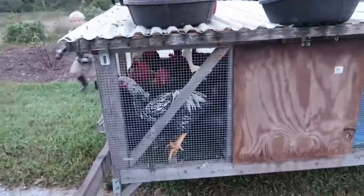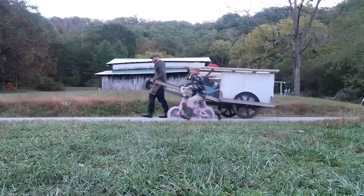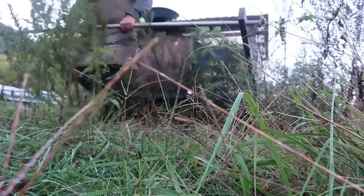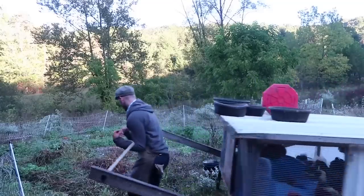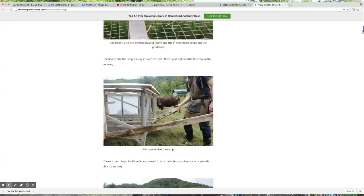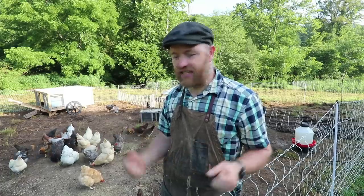I built what I call Chickshaw 1.0 and it was absolutely amazing — it was everything I wanted plus some. That thing has been very popular; it's been one of my most popular articles on my blog at abundantpermaculture.com. A thousand people downloaded those plans in just the first day. Now I've gone on a farm tour, I'm back with new energy — it's time for a Chickshaw 2.0.